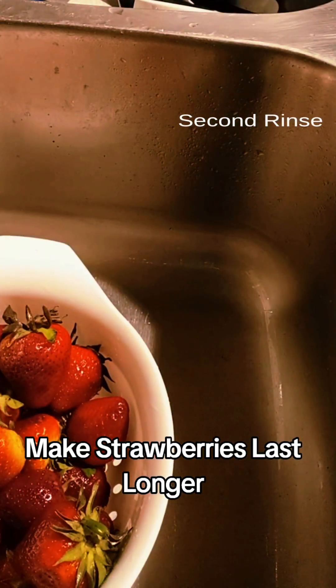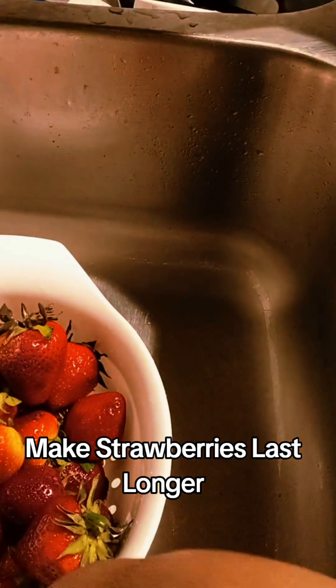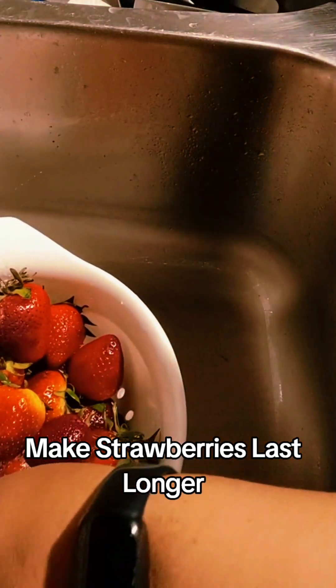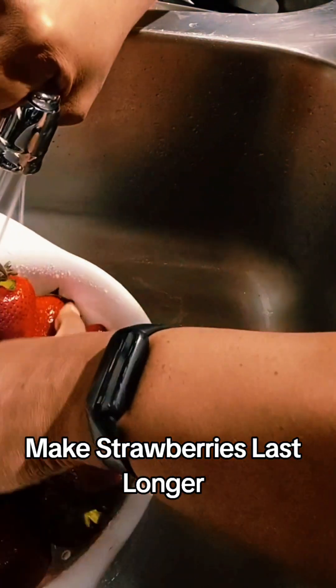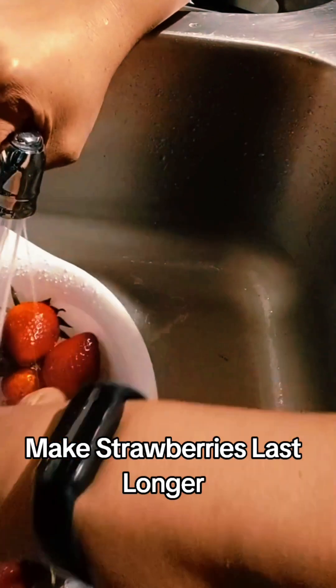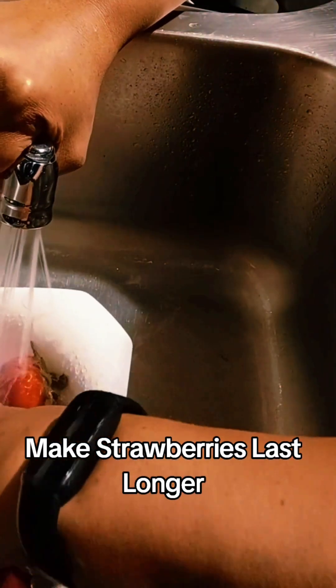I get my drain bowl and just move the strawberries around, letting the water hit them. I use my hands to tumble them around to make sure if I feel anything on the strawberries, I can get those off of there. And then I go ahead and speed that up.